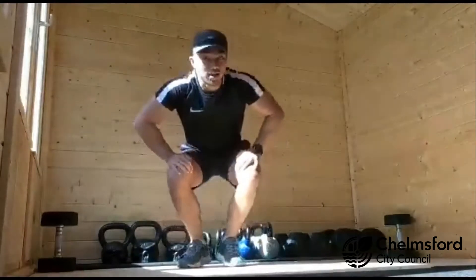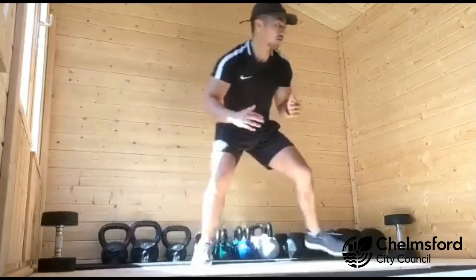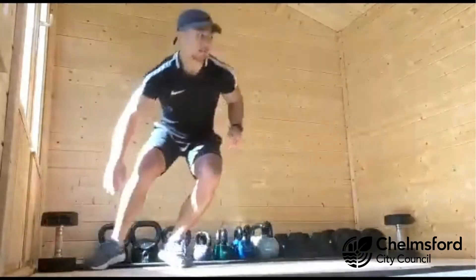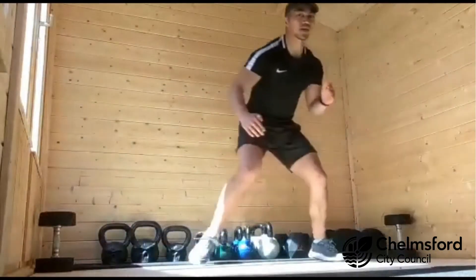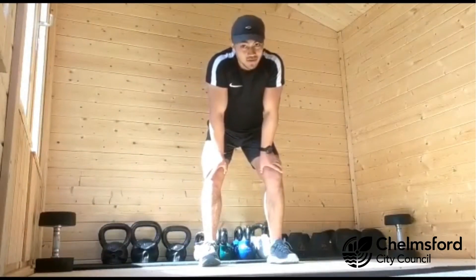The last exercise, fourth exercise, nice and simple. Keeping your knees bent, all we're going to do is shuffle to the side with quick feet, tapping each marker that you've got as fast as you can. Stay nice and low, shuffle those feet, nice and quick. 45 on, rest for 15.